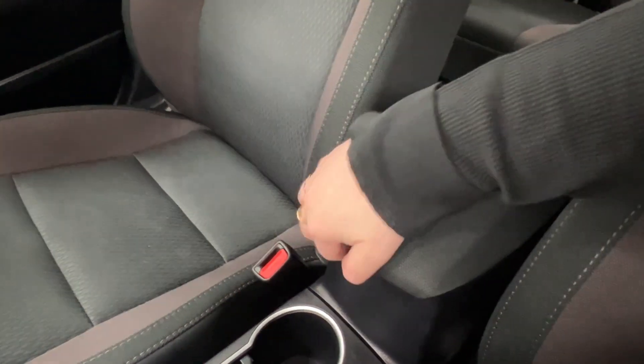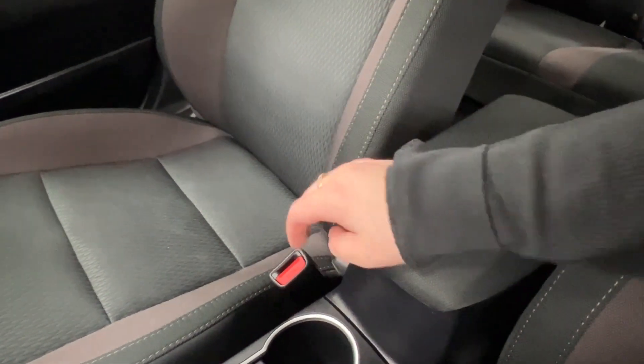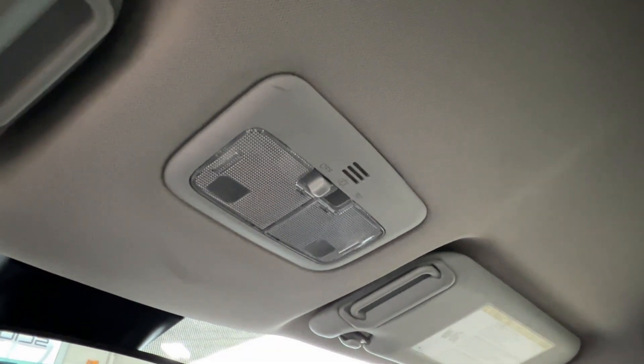The console has two layers — a small upper tray and deeper storage underneath. And then lastly, up overhead, you have your overhead lighting controls.